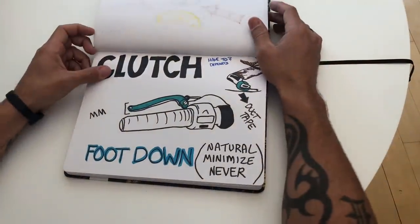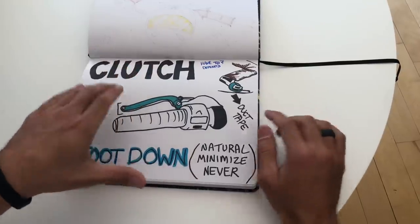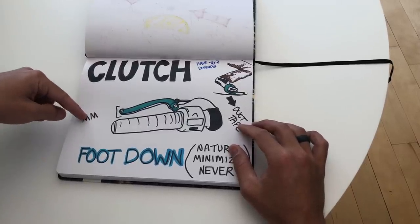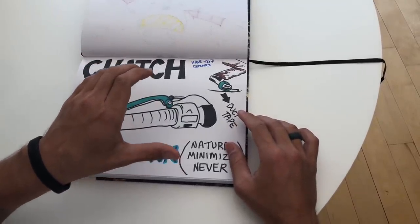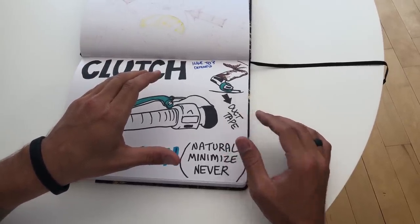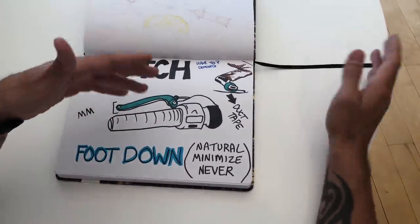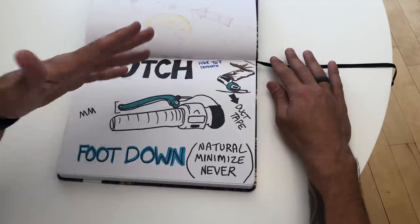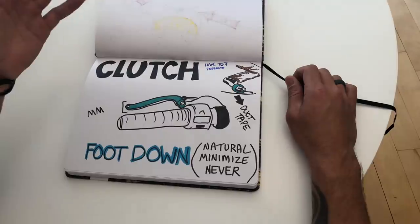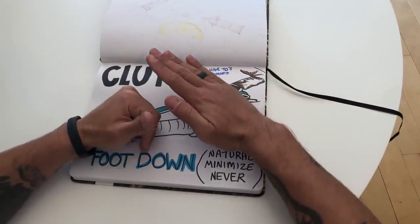With the clutch, here's what I mean. There's a small range of a few millimeters where you find the point where the bike begins to go, and then you pull it back in — so there's no power, then power. Right before someone drops their bike, if I see someone tip it over during low-speed maneuvers, I go up to them, we pick the bike up, and I ask them what was the last thing they did right before the bike fell. Nine out of ten times they say 'I pulled in the clutch.'